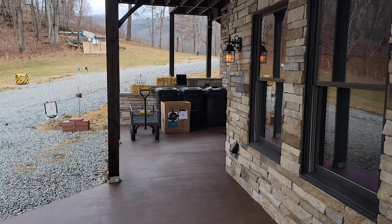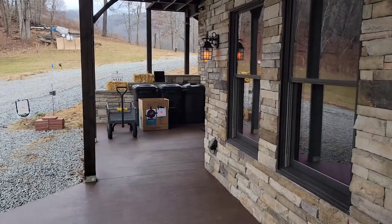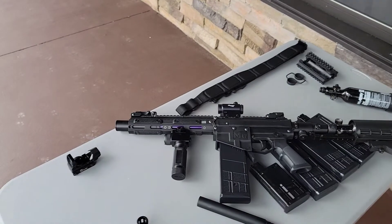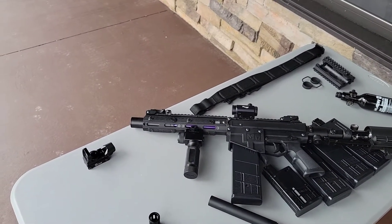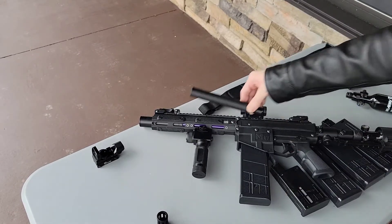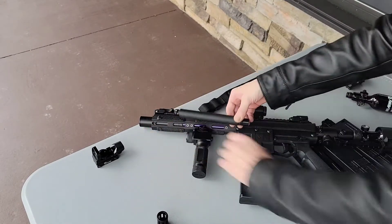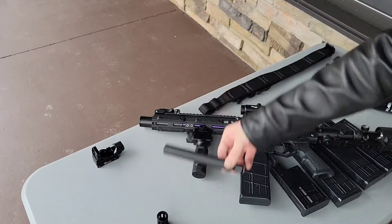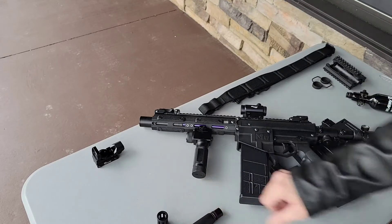Actually, if you see the video I did where I put a Tip-X factory barrel in it, it's pretty mean looking. Let me know on those things. It's one heck of a good, reliable setup. You could still take that off and have a CQB setup — it's not going to be as powerful as it would be with the 14-inch.